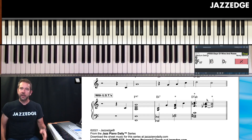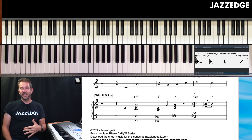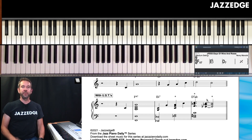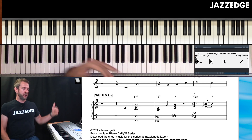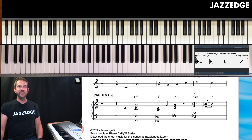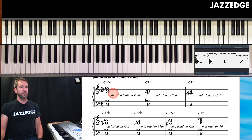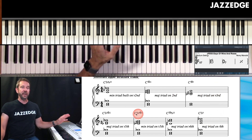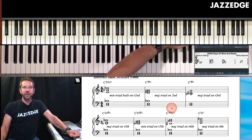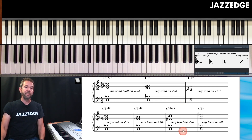Hopefully you can hear that the upper structure triads really add a lot to this. So let's talk through the three steps again. Step one: learn these upper structure triads — start with the dominant chord and go through all seven. The minor triad built on the flat second, major triad built on the second, major triad on the flat third, major triad on the sixth. You've got them all right there — it gives you the chord symbol and the voicing. Get those down.